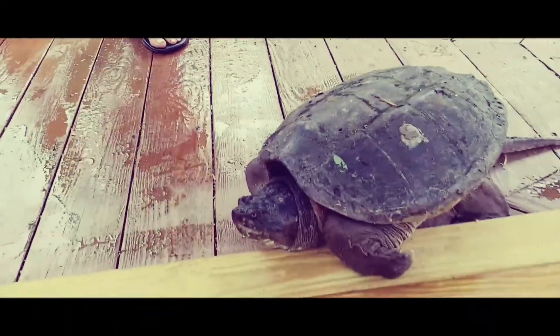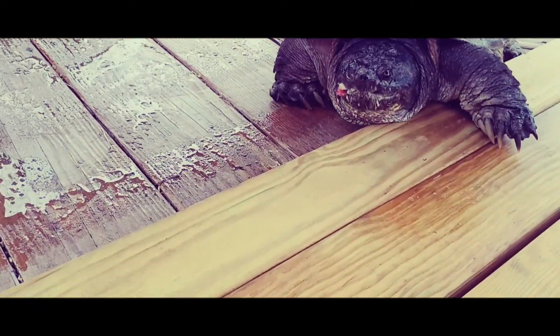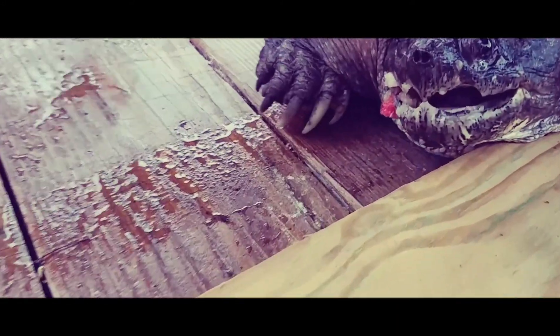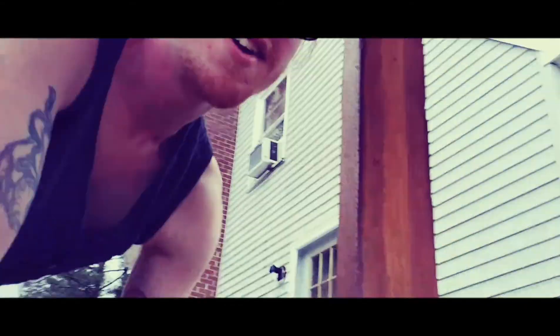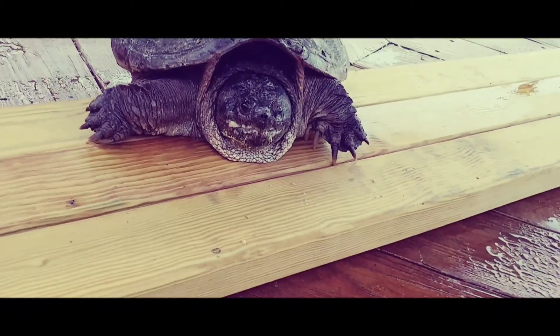I'm not going to actually eat this turtle — I'm going to let him go. Put the camera up to his mouth again. That was him striking the camera, but we're not going to do that again because I'm going to have to go get a new camera.